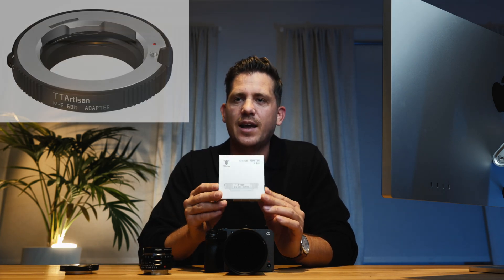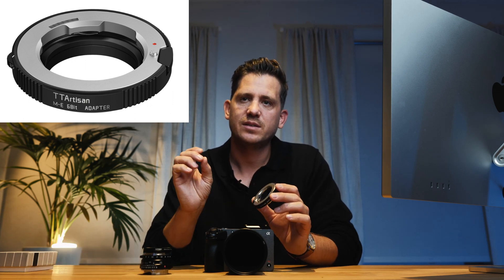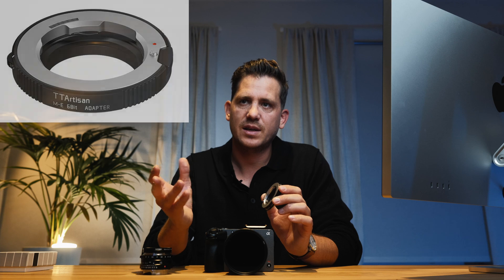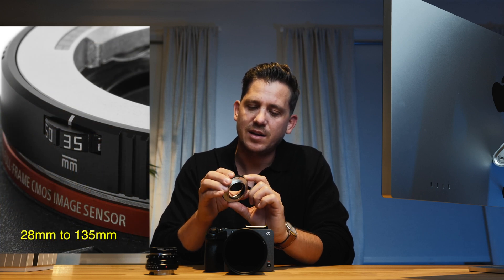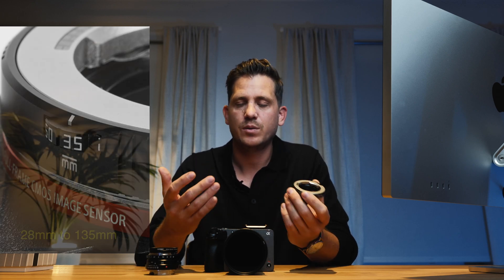Then in my research I found a quite promising device: the TT Artisan ME 6-bit adapter for roughly 100 euros. What it does is read the 6-bit coding from Leica M-mount lenses and tell the camera which lens is being used. If the lens has no 6-bit coding — like a Voigtländer or an older cine Leica M-mount lens — you can use the little setting wheel on the side to tell the adapter which focal length you are using, and it will pass that information to your camera and into the footage. I recorded some files, tried it out, and it worked.